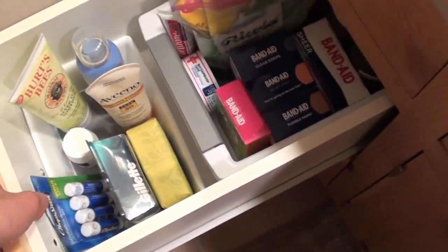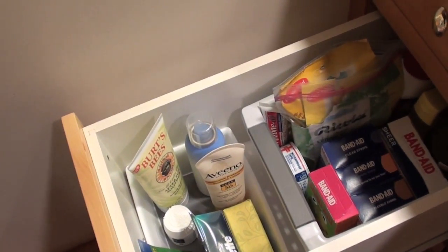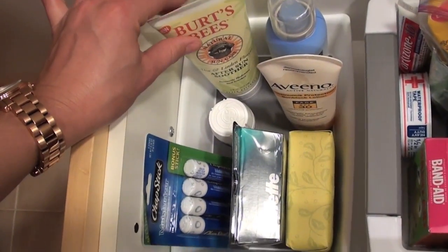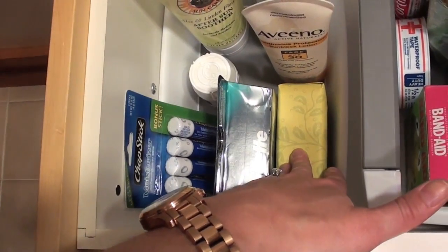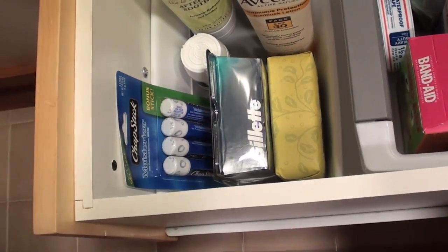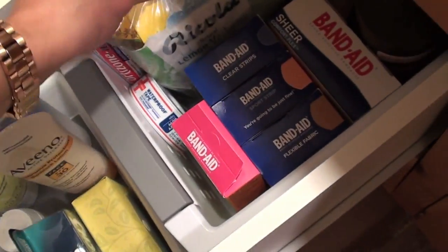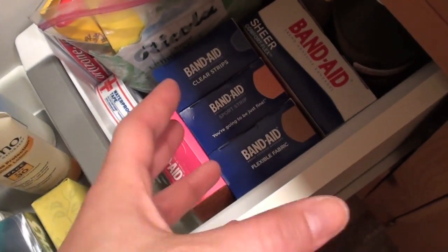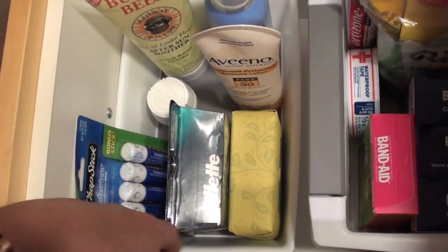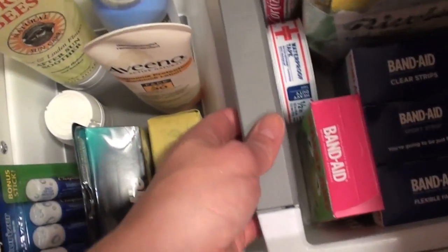The second drawer is for both of us — it's medical slash miscellaneous and backup products. In the front we have sunscreen, after-sun lotion, some Advil, an extra one of Don's soaps, his backup razor cartridges, and extra chapsticks for Don because he goes through them a lot here since it's so dry. Then there's a medical area with hydrogen peroxide, Miralax, lozenges, a selection of band-aids, waterproof tape, and cortisone cream. This is a deeper drawer, so I bought another one of those drawer dividers plus a little basket from the kitchen section at Target, and it fits really nicely in there.